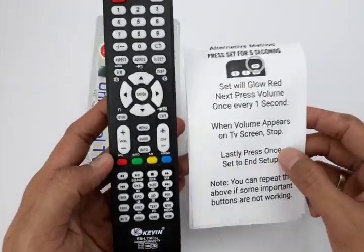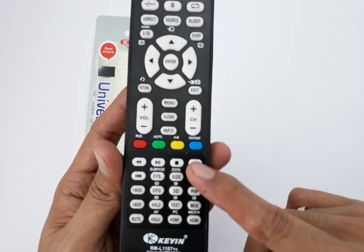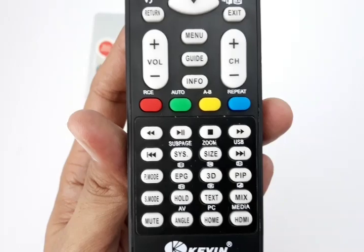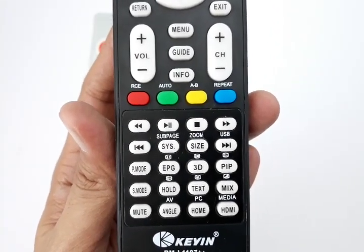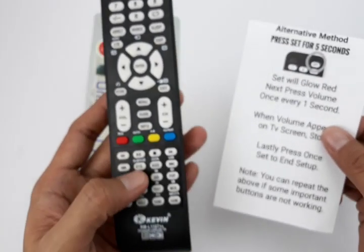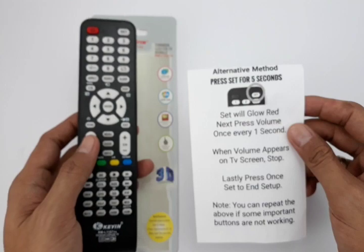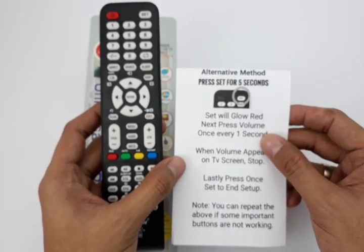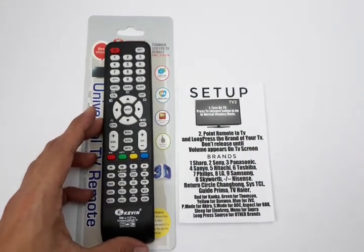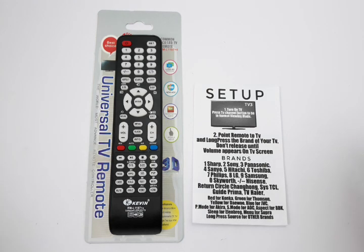The good thing about this upgrade is that the USB play button and other buttons are organized very nicely and clearly, giving you a better viewing experience on your LED or LCD TV. This also works for smart TVs, but you can't expect all buttons to work — that's the disadvantage of a universal remote. It will work for the majority and most important functions of your TV.